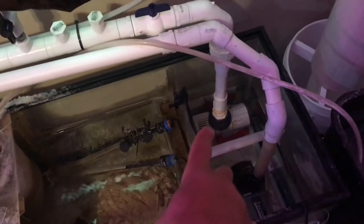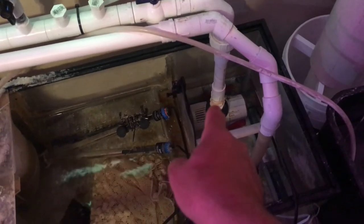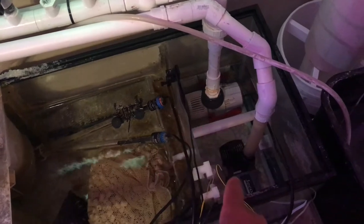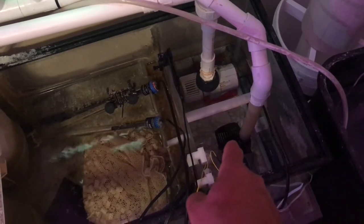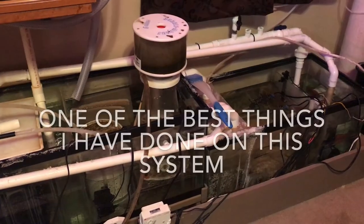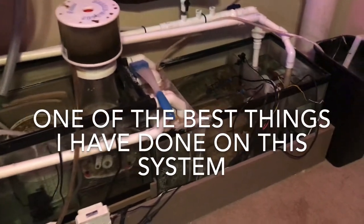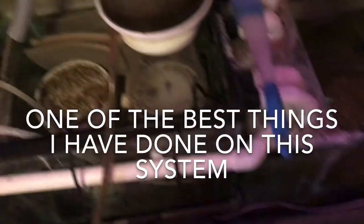Since I have two return pumps running this system, I usually just shut down the one that runs the 210 and the 29s, and leave the one running my algae scrubber and 75 gallon running during this process. Normally you would shut down your protein skimmer as well, however my protein skimmer safety shutdown that I put together did that for me automatically.